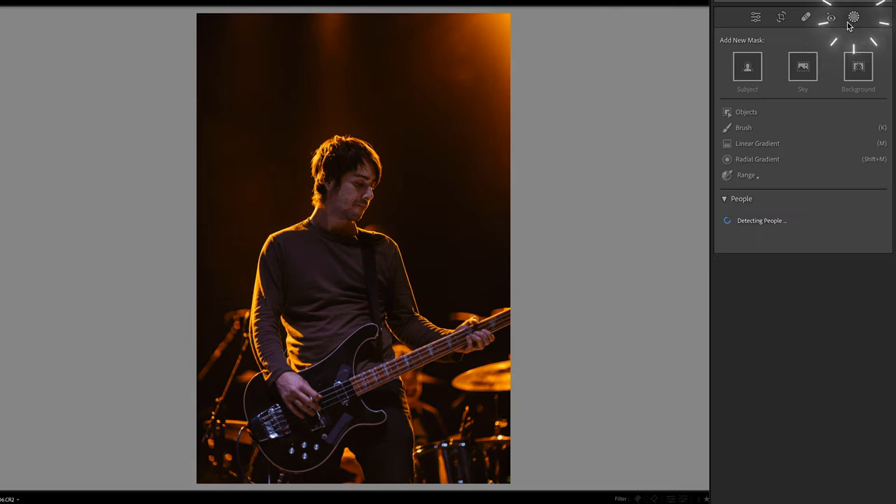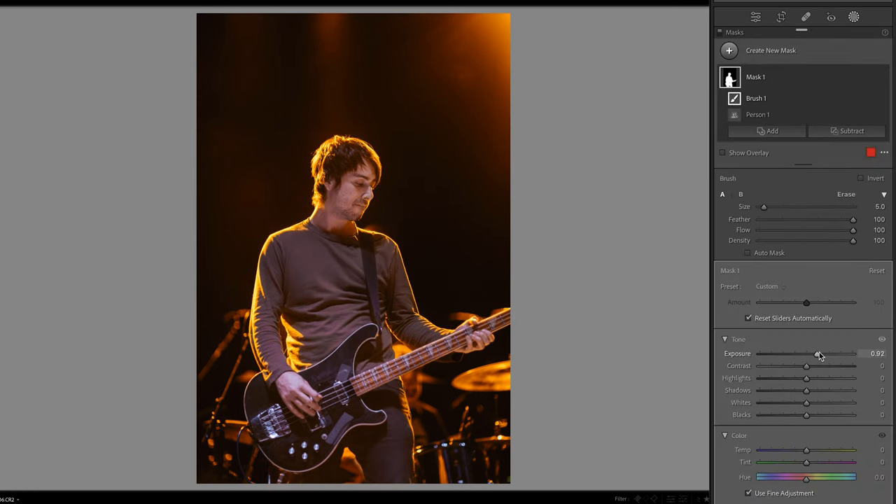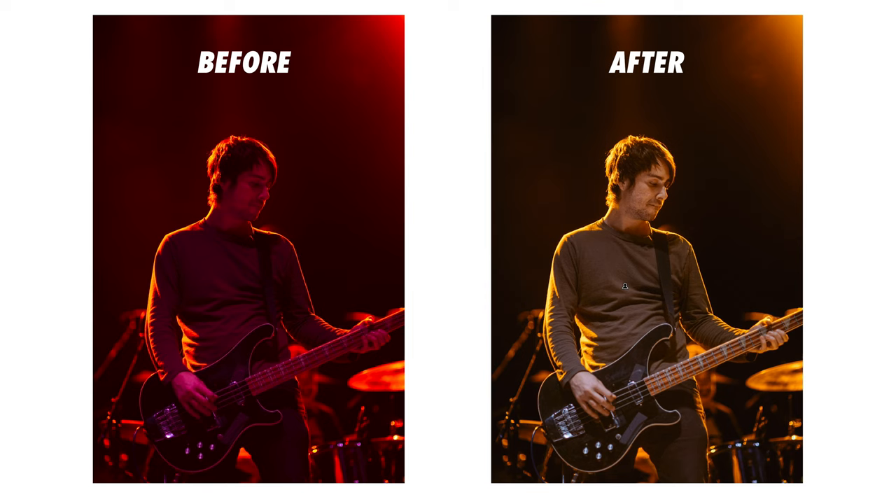Now let's add a mask for our subject and increase the exposure here, and tweak the white balance to get a little better skin tone. Those adjustments alone give you a pretty workable image that is a lot better than straight out of camera. But if all else fails, just slap a black and white preset on it and go home early.